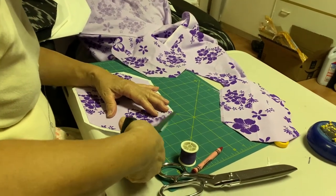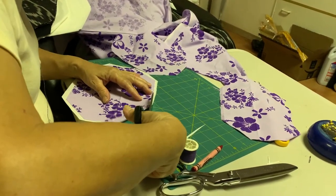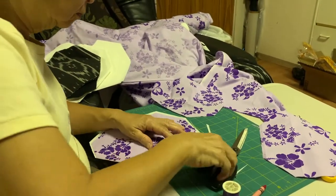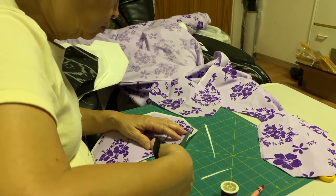For this mask, you may use cotton, polycotton, and polyester for the outer material. These materials can be found in fabric shops, Walmart, online, or you could simply buy bedsheets.